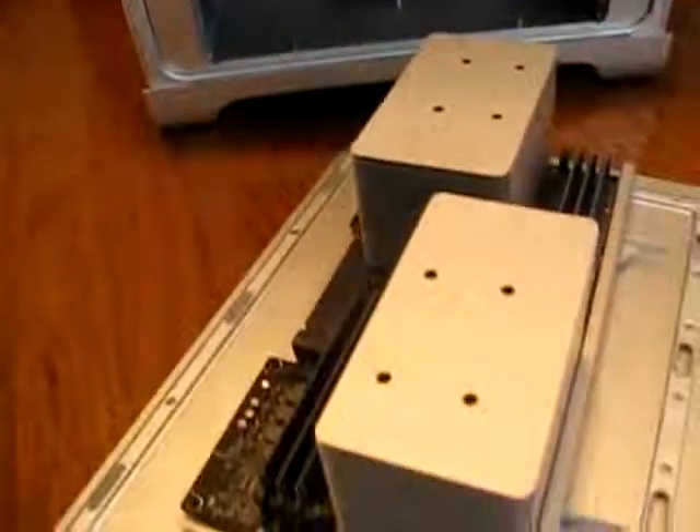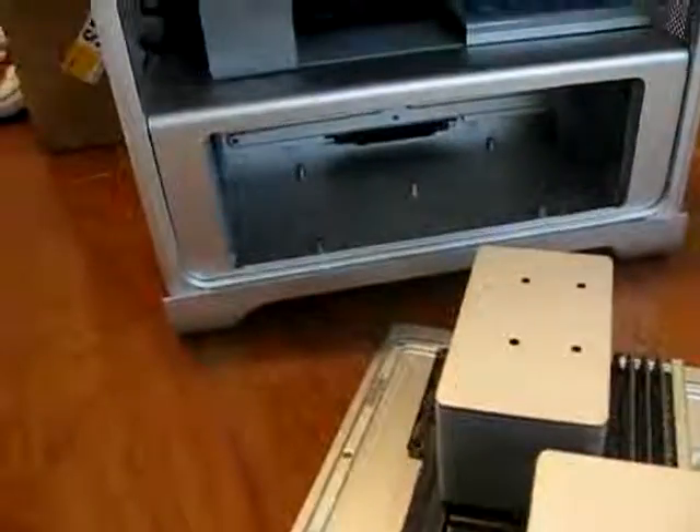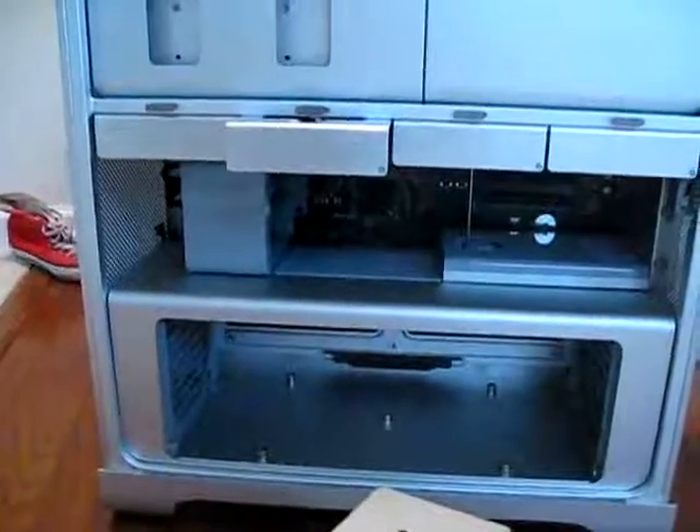So yeah, we're going to test this out this week and write up a more thorough review. But just wanted to give you a quick peek at the new internals and the new removable tray. There's your look.